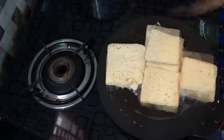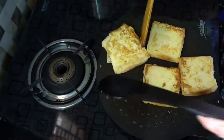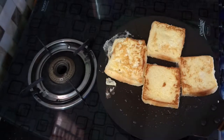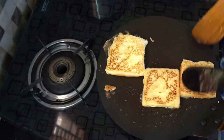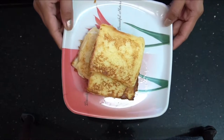Fry one side, then turn it to the second side. Turn it and let it be soft. Let's fry the French toast. French toast is very simple to prepare. This French toast tastes very good.